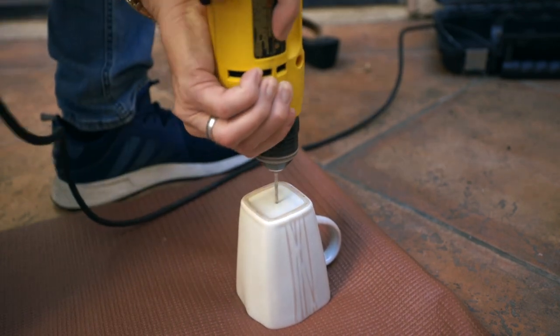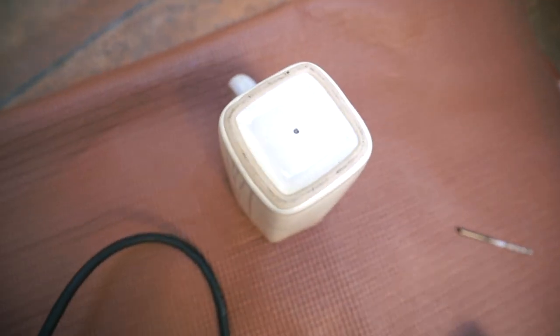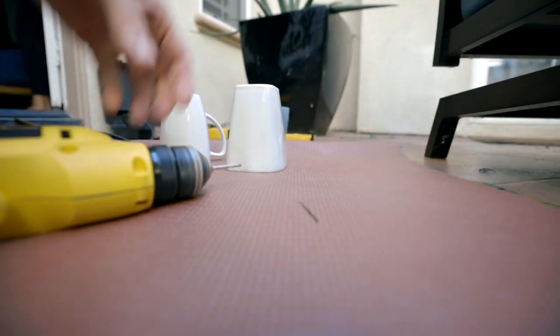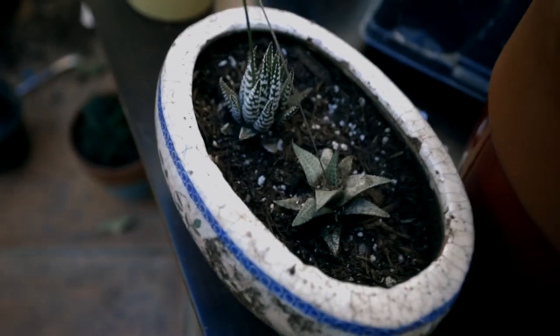Have you ever been faced with a task that's seemingly simple and straightforward, but you don't have the right tool for the job? I'm out here on the patio because my wife asked me to drill holes in the bottom of these coffee mugs to use them as planters for some small plants. So they need to have a little hole in the bottom, and I'm going to drill that.